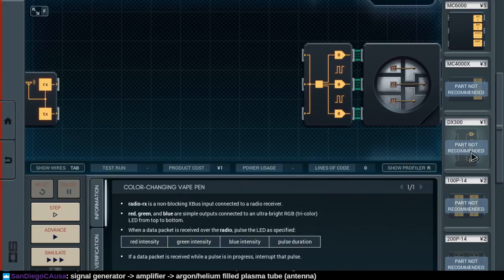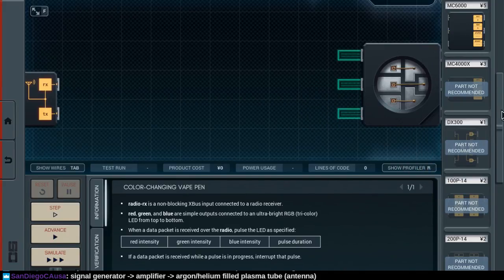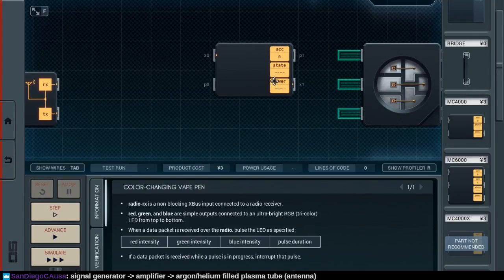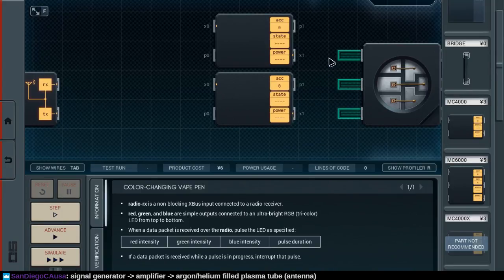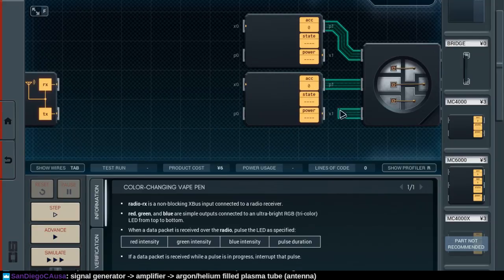This would seem to make some sense. Oh no, we need multiple levels of intensity — so that's not sufficient. All we can do now is take a couple of these. So that's a P1, this is a P1, this is a P1, this is a P0. So I could do something like that. Signal generator to amplifier to antenna or plasma tube.